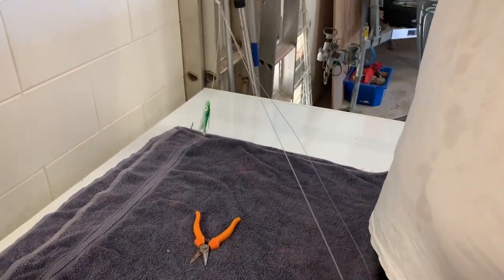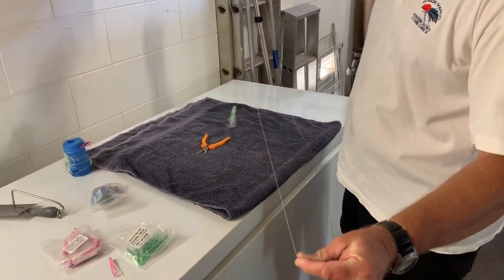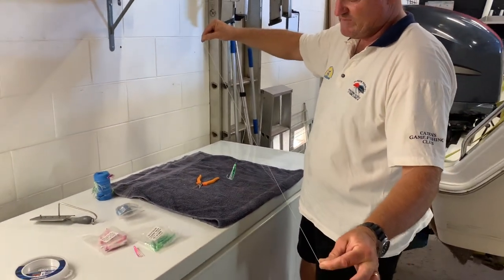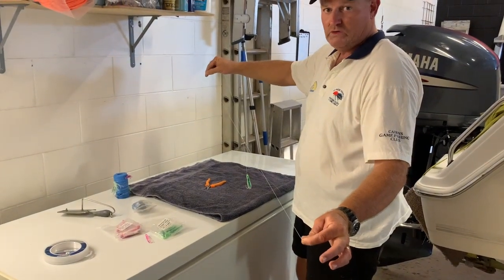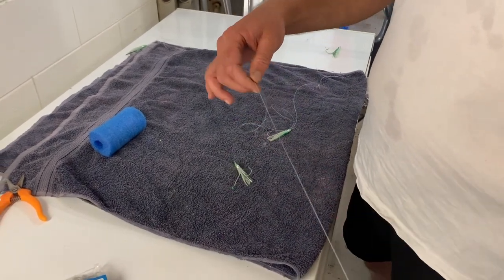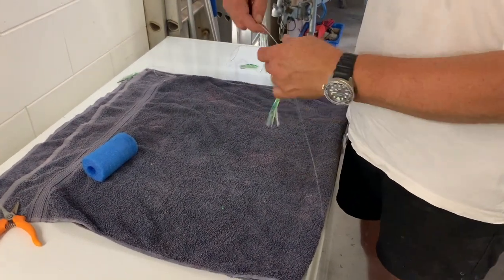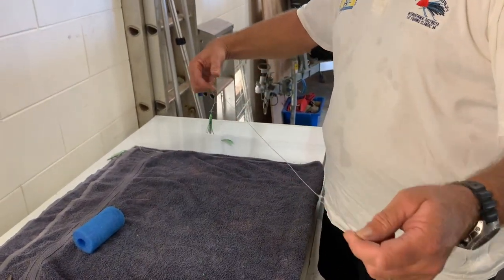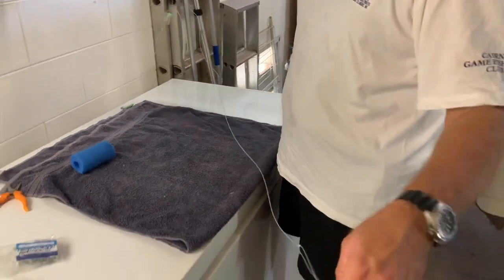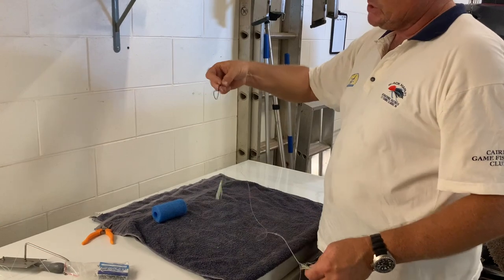When you repeat all that, you end up with a line that's full. You put a hook on this end and then you have a bunch of hooks coming off — as many or as few as you like. I like to have them about a foot apart because the scads are about a foot long. Here's one we prepared earlier — I always put a pink one on the end, then run greens about a foot apart. In this particular one I've got six hooks, and that's attached to a snap swivel.